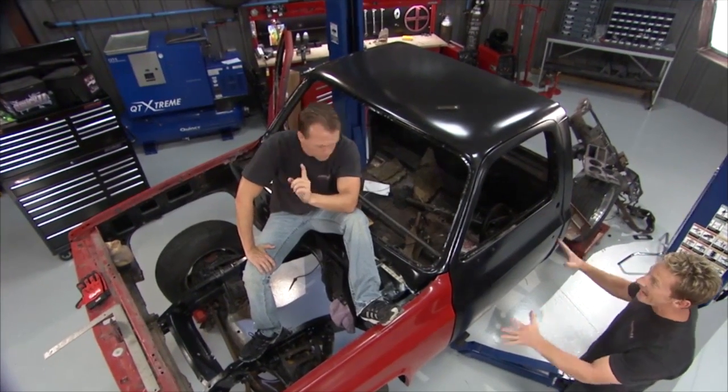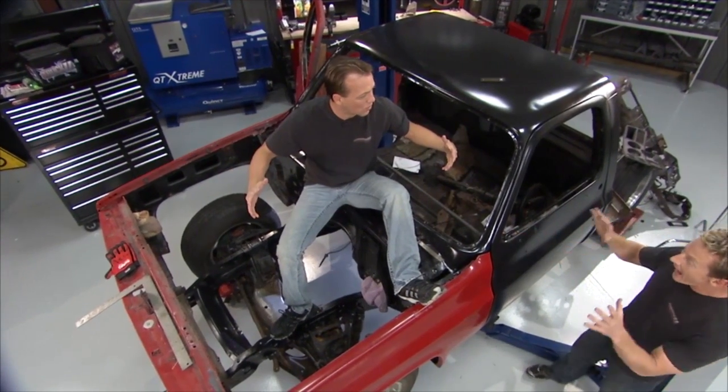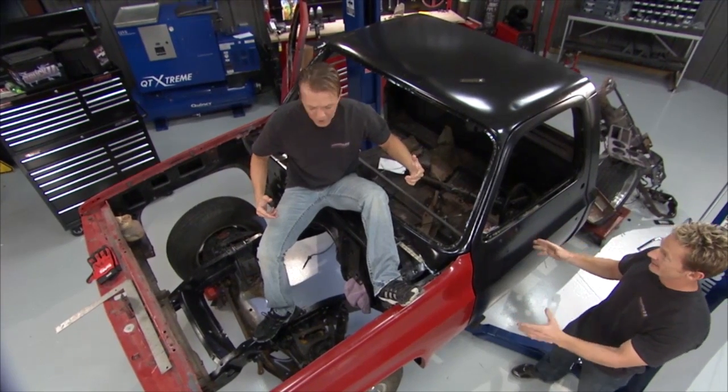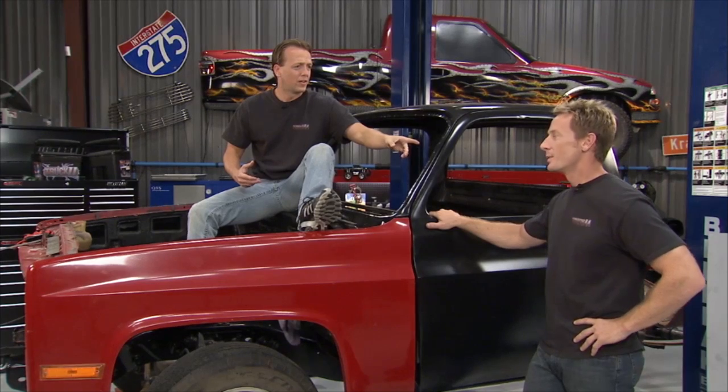I'm telling you, this is the actual truck. I don't know if this is the Fall Guys truck though. She texted me. Heather Thomas? Hey, welcome to Truck U. We need to talk about that later. There's so much you don't know.